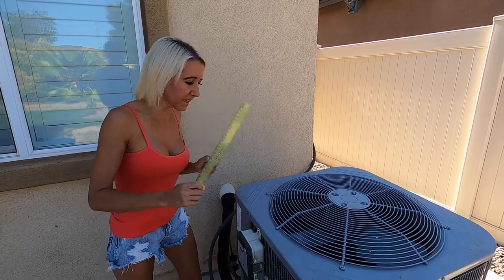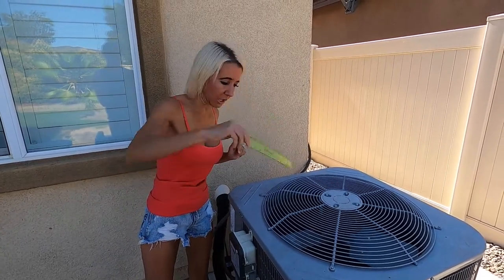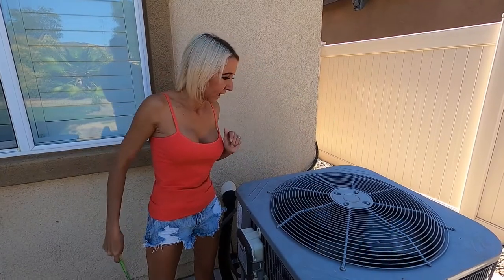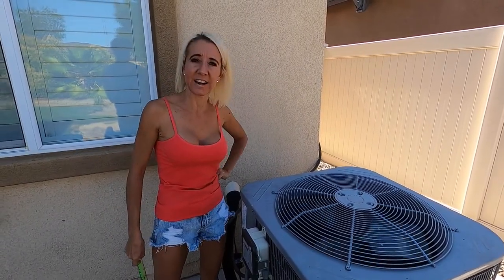We're going to use this to spin the fan and get it going — it's just a ruler I'm going to stick down in here. And that's going to kick the fan on because it's not turning on on its own.